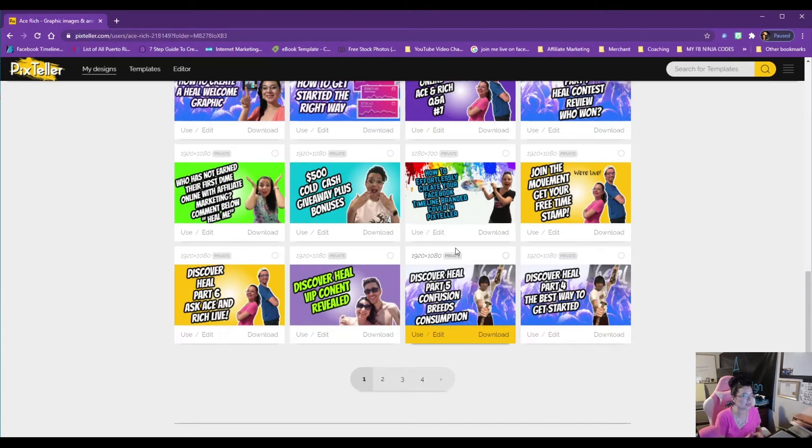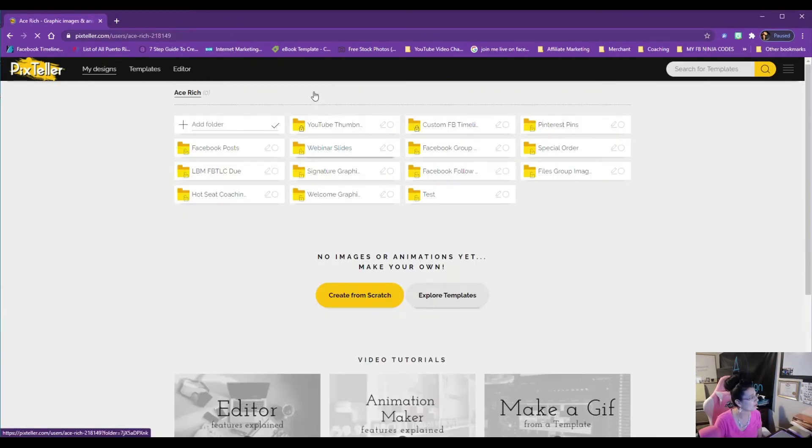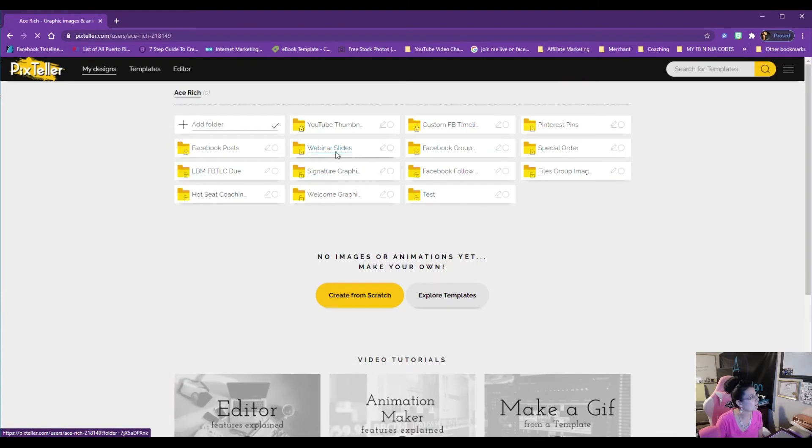Some people use Pix Teller for plain designs; I like to amp it up so my stuff jumps right onto your screen and grabs attention. I love playing with different fonts, colors, and textures, and Pix Teller will absolutely allow you to do all of that.